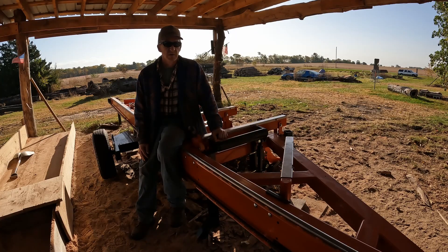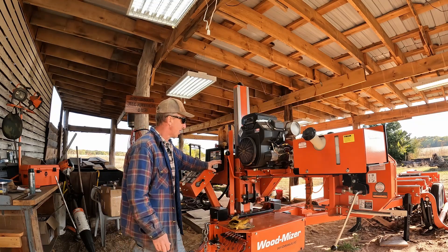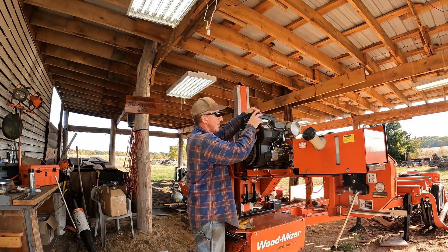There's a ton of best ways for you to do a sawmill and every one of them is different. I was watching one and they said, this is the best way to do this, this is the only way to do this, this is how you should do this.